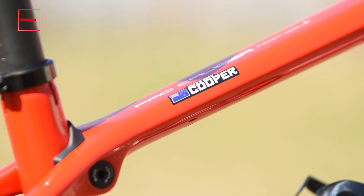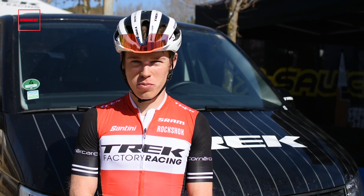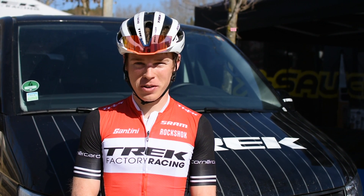And yeah, that's most of it. You can see with us at Trek, we're going to be on some new machinery fairly soon. I'm excited to bring that out at the World Cups, and for the public's reaction — it's going to be a great bike.